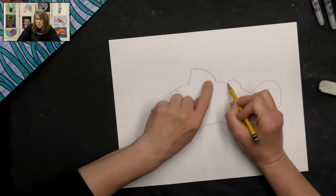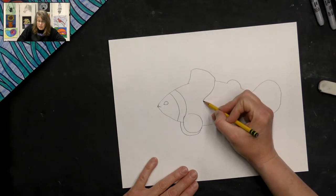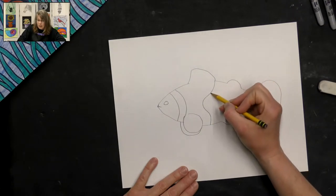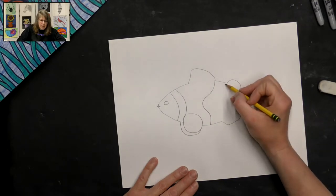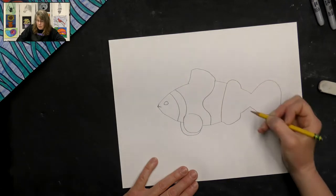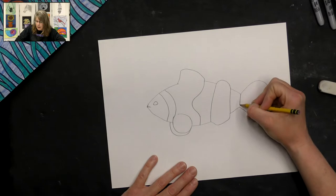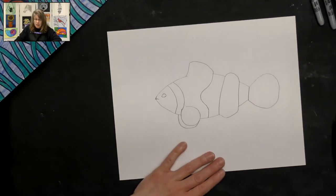Now we're going to make the second stripe, which is right behind the first one, between these two fins. Curve it into the body, then curve it down toward the head and back down — it's kind of a bumpy line. The second parallel line goes from this fin down to the bottom fin. The last stripe goes from the back of this fin to the tail. So now we have one, two, three stripes on our clownfish.